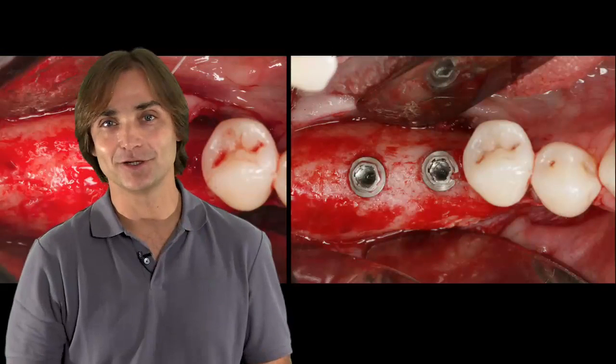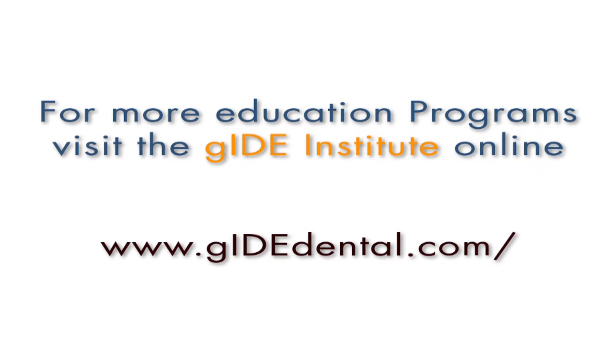I hope you're going to enjoy this lecture. For more education programs, visit the Guide Institute at www.guidedental.com.